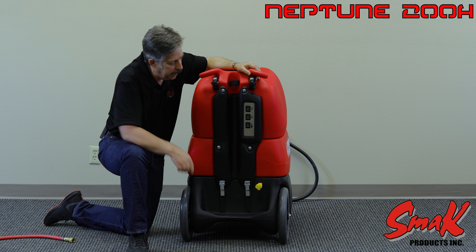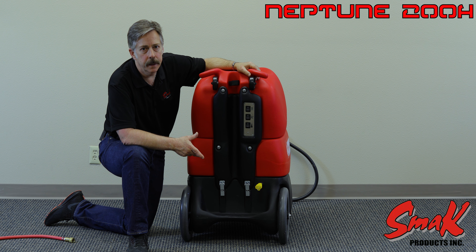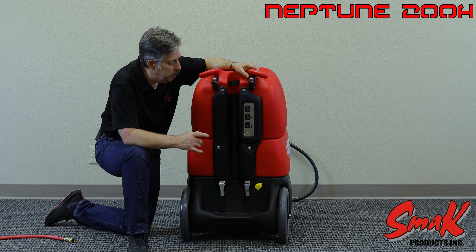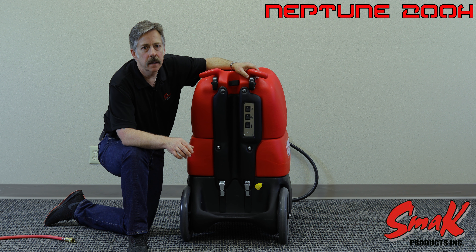You'll note that we have a 20 amp cord on here. The unit will come with a 20 amp cord so it can only be plugged into circuits which are equipped with a 20 amp breaker.